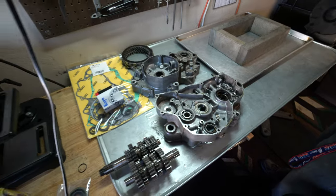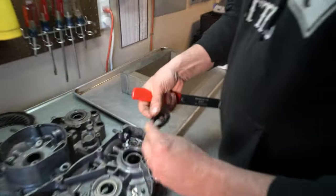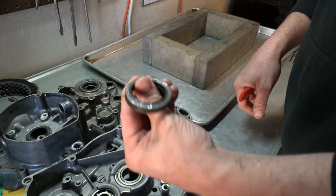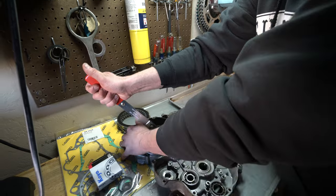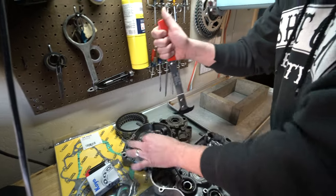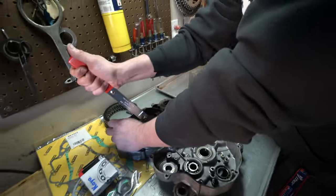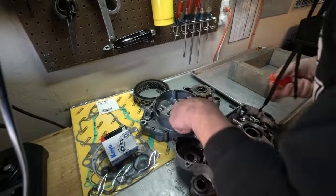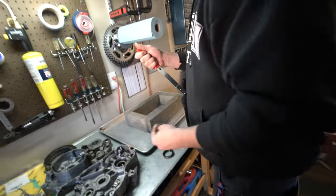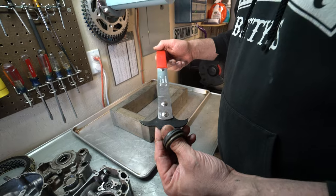We're going to prise this right out of there. We already took a picture of that orientation — we just want to make sure. Then we're going to grab this main seal here too. It's important not to get too deep and gouge the side where the seal presses in — you don't want to gouge that area. This is just a seal puller. You can get one on RockyMountainATVMC.com.